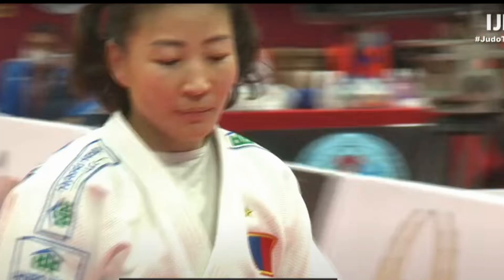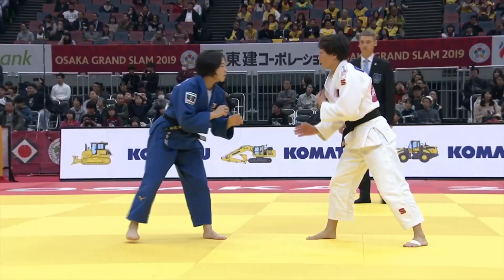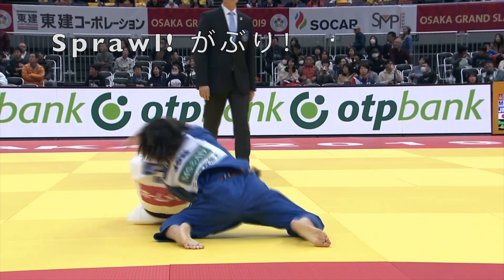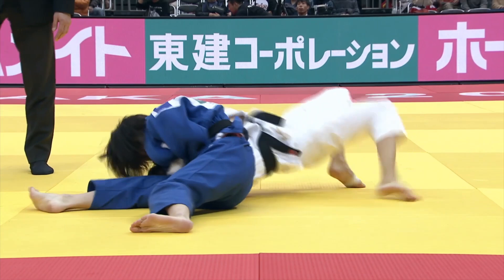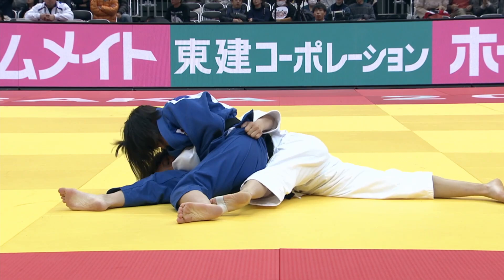But can she use the same technique to beat a high school student? We've got Wakana Koga. Mumpbat gets tsurite, but Koga immediately pops it off, takes her own tsurite, and uses some off-balancing. As Mumpbat goes in for that Tani Otoshi, Koga sprawls the leg back and immediately transitions to Kesa Gotame against one of Judo's greatest Neuaza players. Koga also beat Mumpbat at the 2021 World Championships. Mumpbat has since retired and is going to debut in MMA.